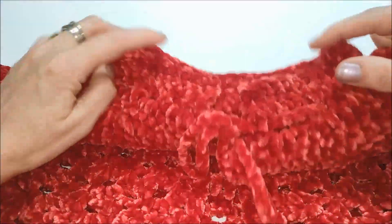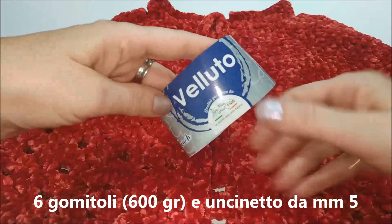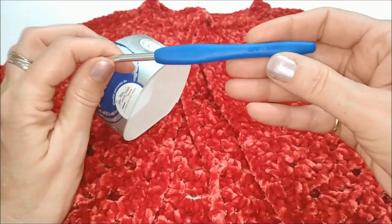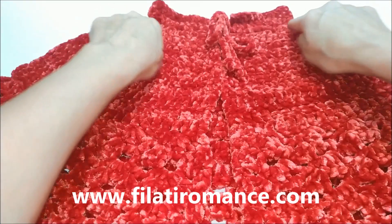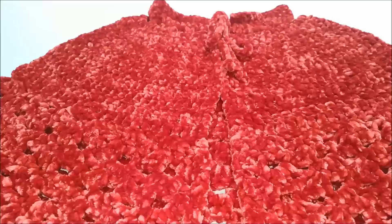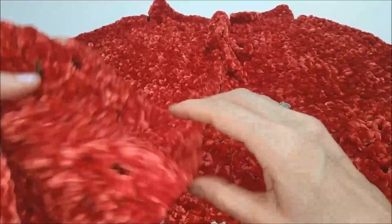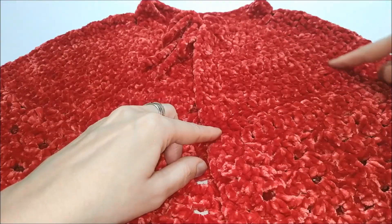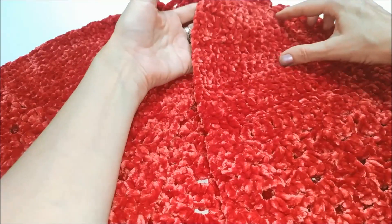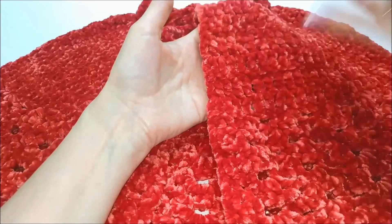È realizzata all'uncinetto lavorandola con il filato velluto di Mistrico Filati e un uncinetto da 5 mm. La lavorazione parte dal girocollo e scendiamo poi fino alla base che è smerlata, ciò è dovuto al tipo di lavorazione che andremo a fare. La parte superiore ha una parte in maglia alta in cui faremo gli aumenti e una parte in maglia alta doppia.